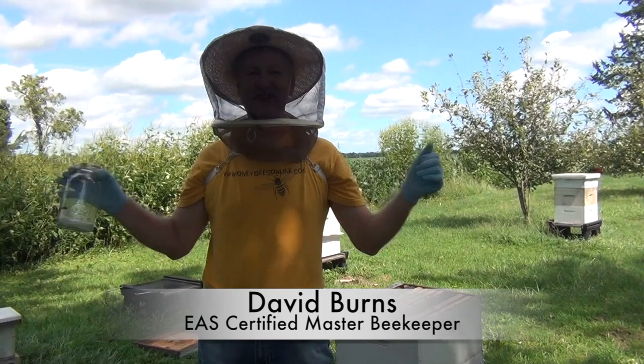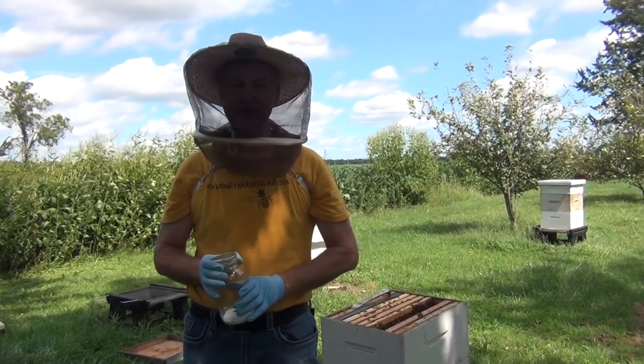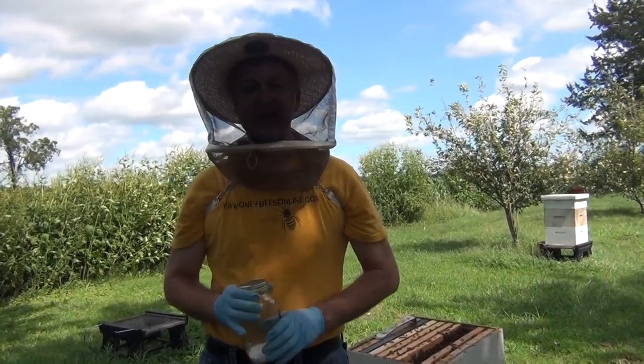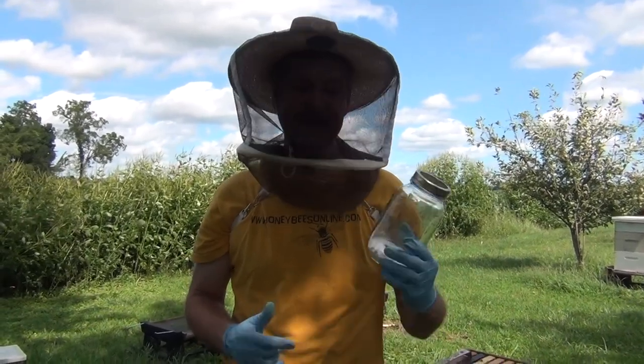Hey everybody, David Burns, the 60-second beekeeper. Today I want to show you how to do a powdered sugar mite test — a very reliable source to get a benchmark on how many mites your hives are running. You want to keep the mite loads at least less than three mites per 100 bees. We're going to find out how many mites this hive has.